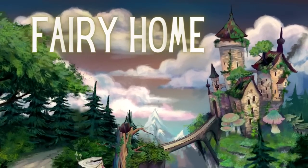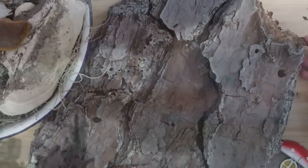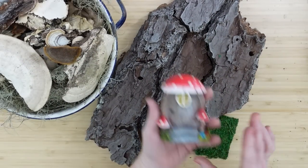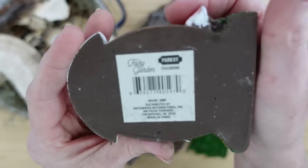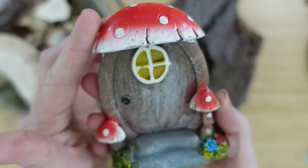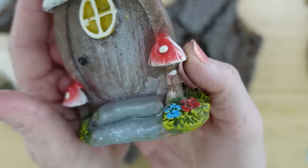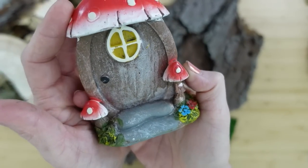The next is going to be a fairy home — oh my gosh, I had so much fun on this one. We're going to start off with some pine bark that I have in my yard and a little fairy door that came from Dollar Tree. It's a fairy garden forest figurine — really cute. It needs a little work, but we're going to change this up just a little.